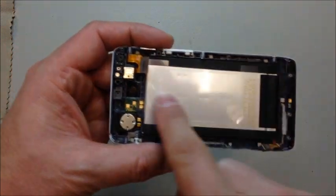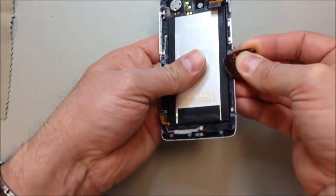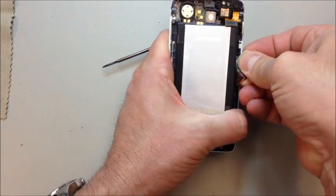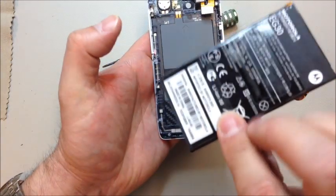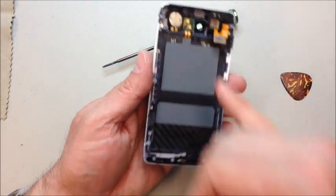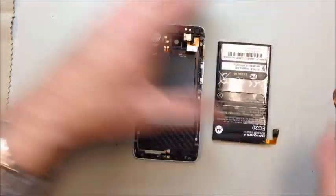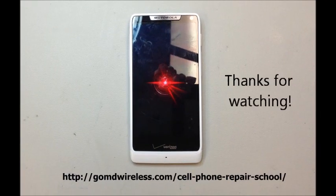From here, if you need to, you can remove and/or replace the battery and the external speaker, which are located in this part of the housing. There's not too much adhesive — I hit it with the heat gun for a second but it wasn't too difficult to get the battery out. To reassemble the phone, just reverse the process. If you found this video helpful, please hit the Like button. For more information on cell phone repair training, go to GoMDWireless.com and click on the Training tab.